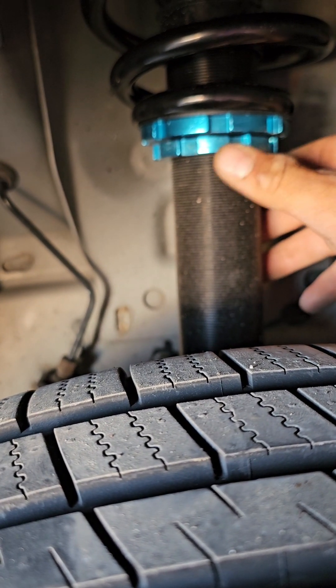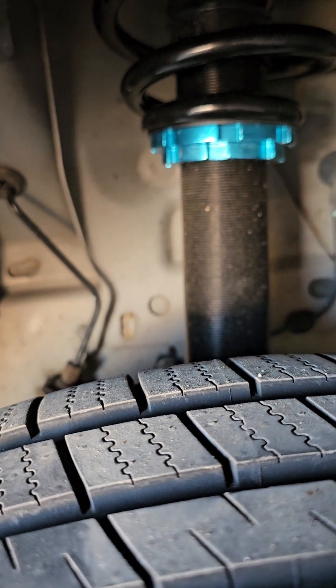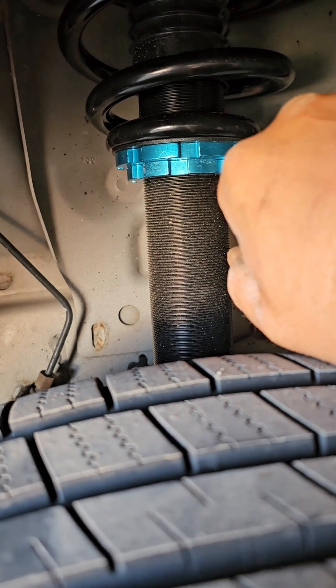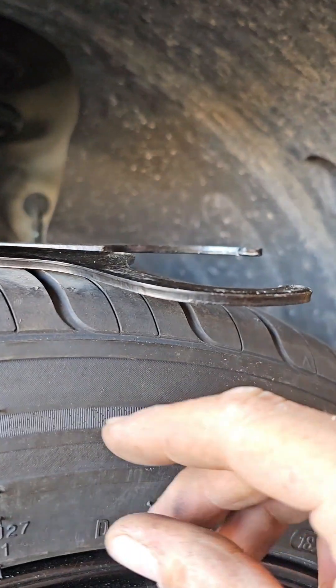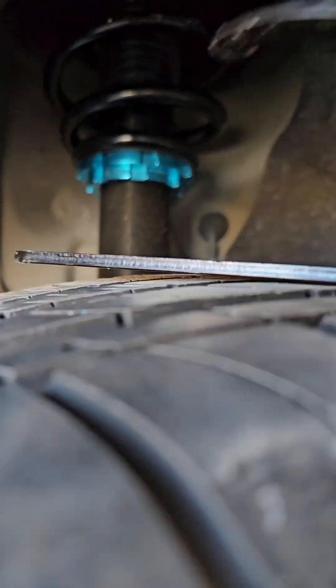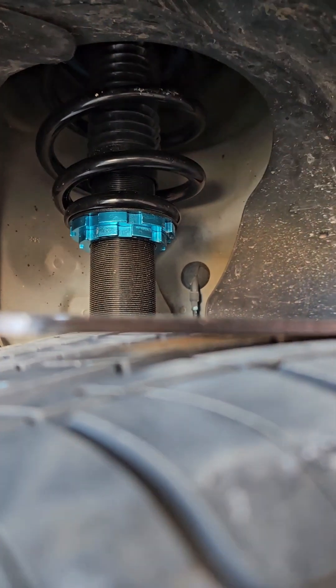What we're going to do now is set the preload using the size of the tool. We're going to tighten this with the tool until the gap equals the size of the tool itself — which is the size of one of these. Once I finish the preload, that gap between there and there will be my final measurement.